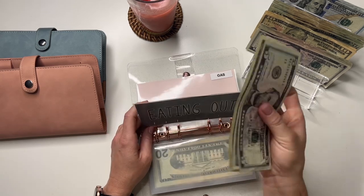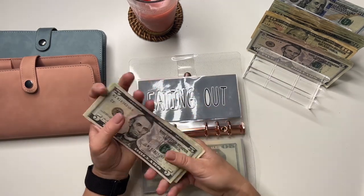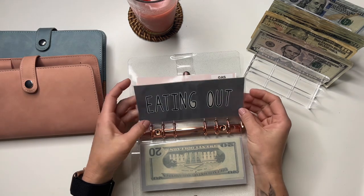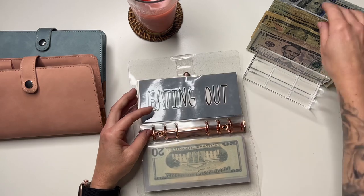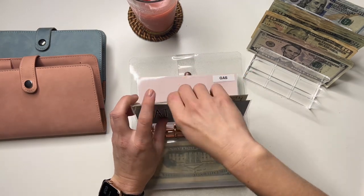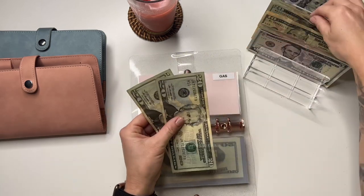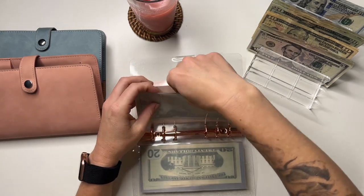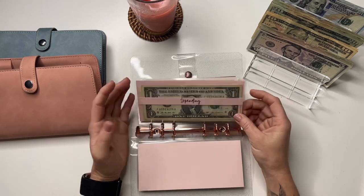Eating out is going to get $40. If there's ever anything left over in eating out, I'll pull it and put it toward a debt payment — I'm pretty close to paying it off. I thought it was going to be in August, but I think it might be this next month. Gas is going to get the usual $60. I feel like I should bump it up, but I got a really good price at Safeway, so I filled it up. It went a little over $60 last week.